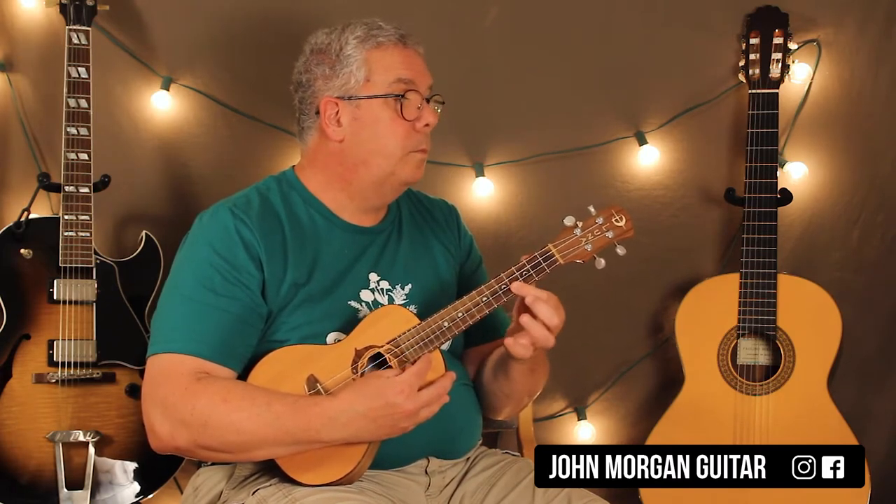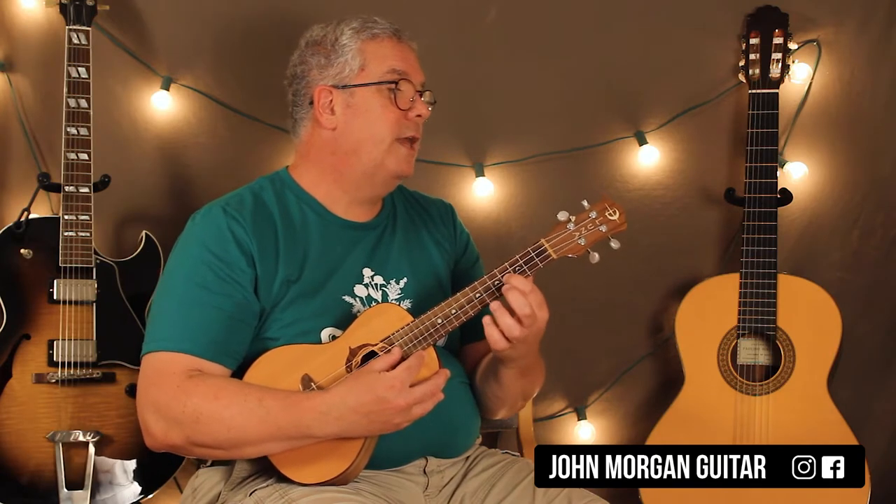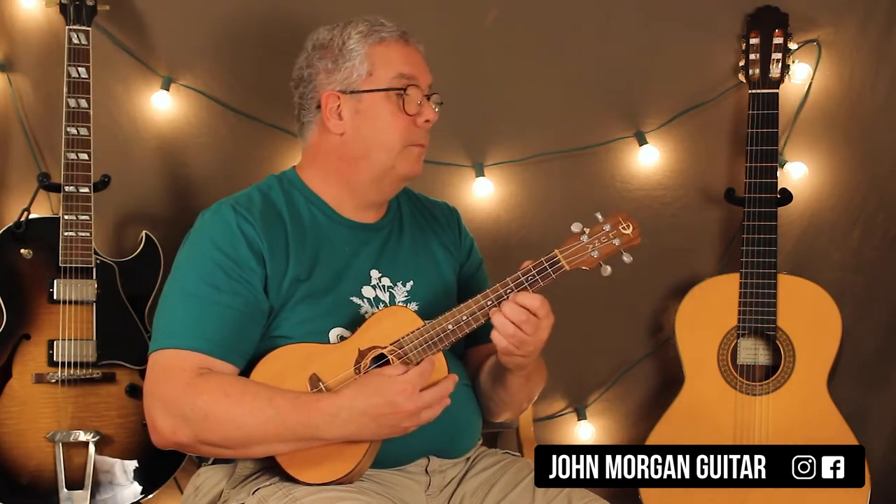Then you're on the 1st string 4th fret, 3 times. And then the 2nd string 4th fret, 1st string 4th fret. Then the 2nd string 4th fret, 1st string, and then 2nd string — all 4th fret. Just like that. So far it sounds like...